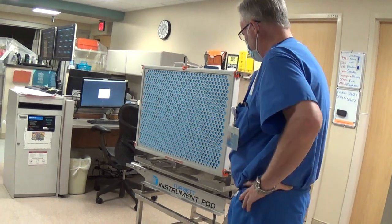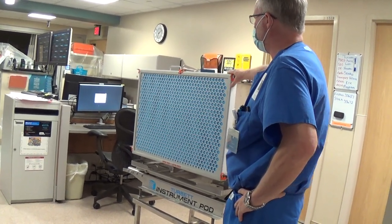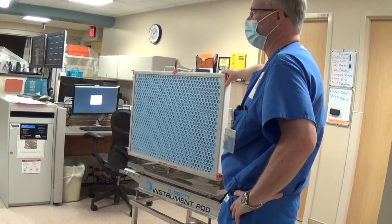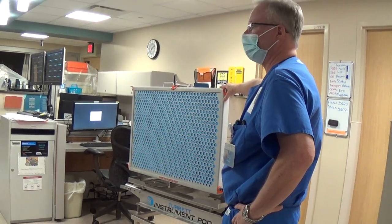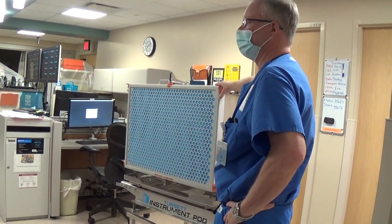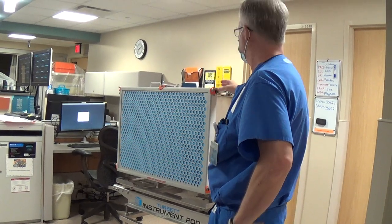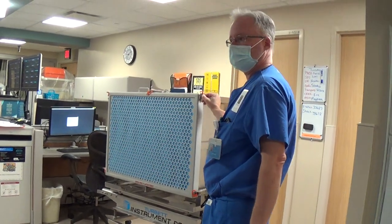Basically, you can now put instrumentation in this module — up to 15 trays — sterilize it without wrapping any of the trays, bring it into the room, open it, and take everything out. So you want to go through and just pop through it?